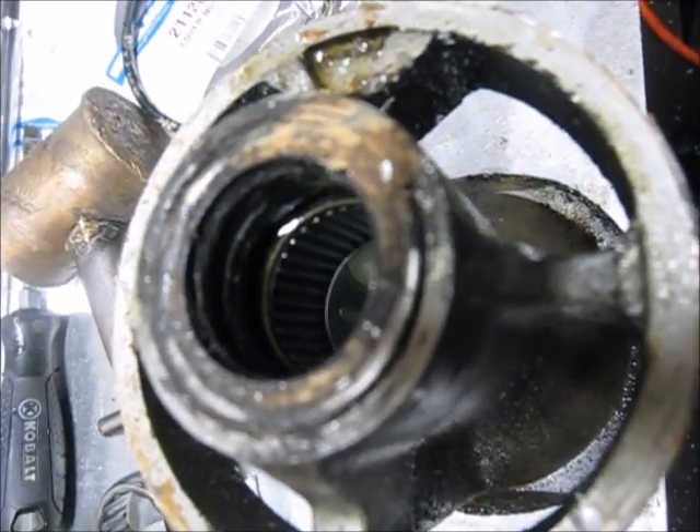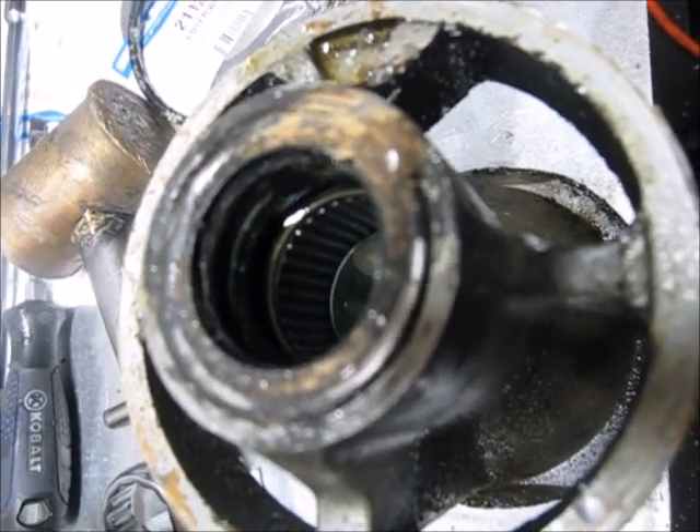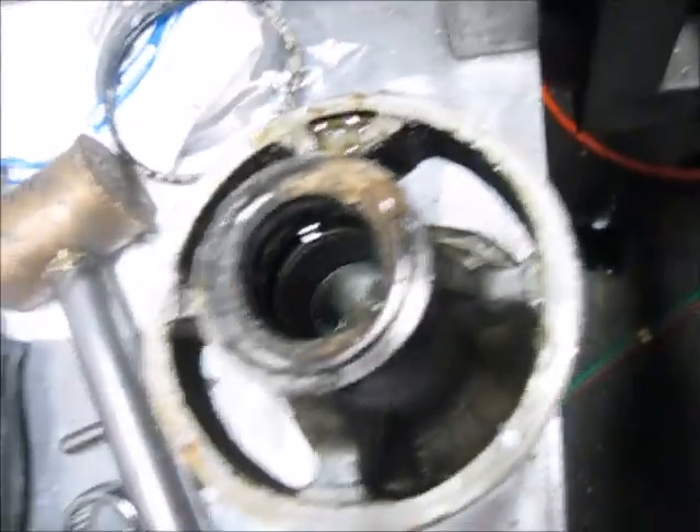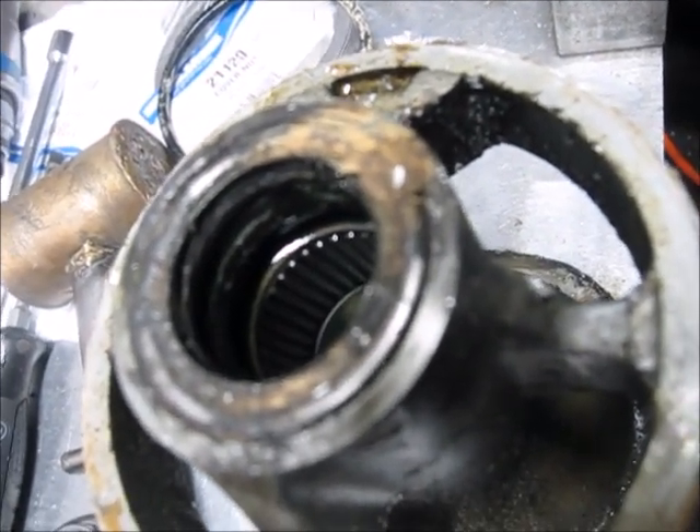I don't have one here because I always just knock out the bearing. But if the bearing on your bearing carrier is okay and you just want to change the seals, it's no big deal.